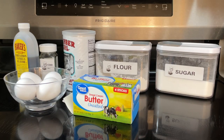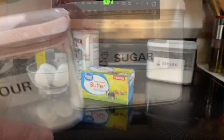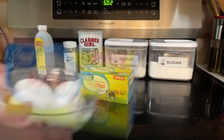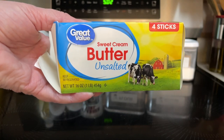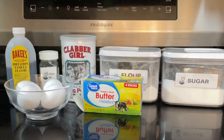So what all goes into the classic waffle bowl? One and a half cups flour, one and a half cups sugar, two teaspoons baking powder, one teaspoon kosher salt, four large eggs, six tablespoons of unsalted butter melted, and one teaspoon of vanilla. Let's begin.